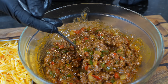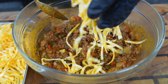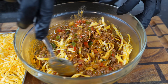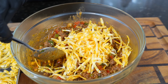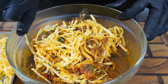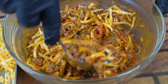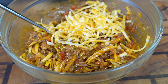Once your empanada filling has cooled to at least room temperature, go ahead and fold in all the Colby jack cheese you can handle — because why the hell not, we're here for a good time not a long time. You can use whatever cheese you like: pepper jack, mozzarella, straight-up cheddar, gouda — really whatever cheese you've got in the fridge or enjoy in your house. Fold that in until you have a nice cheesy beef filling.